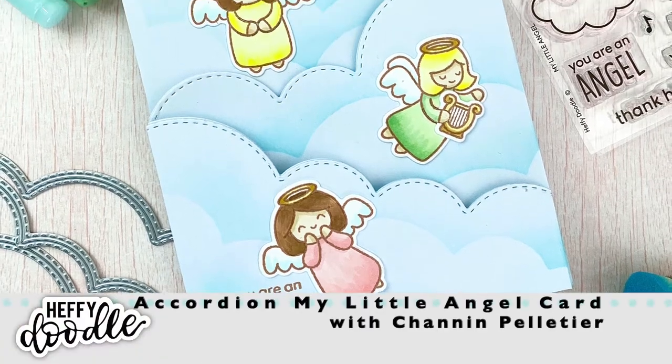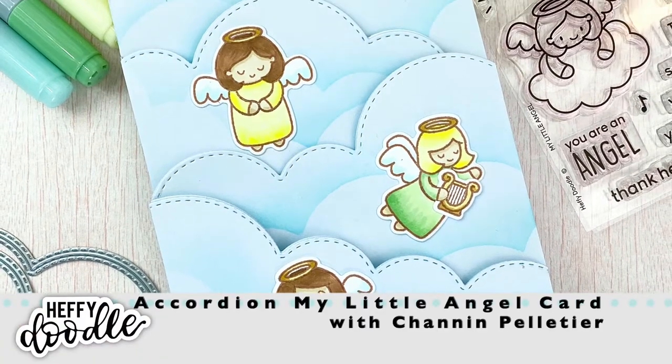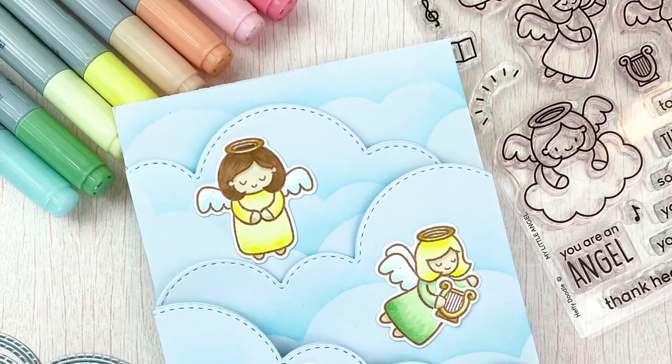Hello everyone, this is Shannon for Heffy Doodle. In this video, we are going to create this accordion card featuring the My Little Angel stamp set.